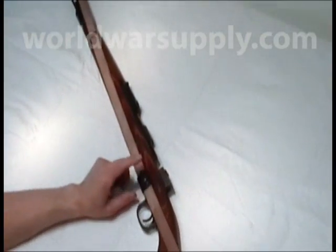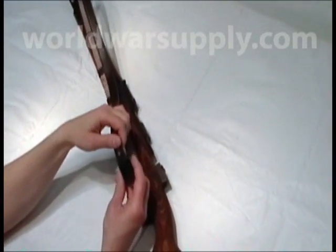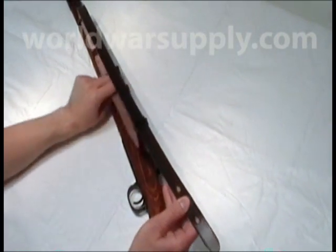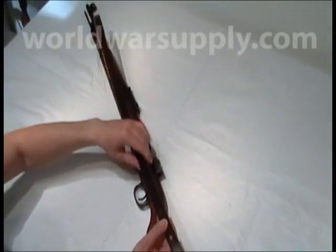You'll thread it through the keepers, but I'm going to skip that step to save some time today. Let's fold it back over. Put it through the adjuster here, which you can tighten down in the future. Keep threading it through there, give yourself some slack — you can adjust all this later.